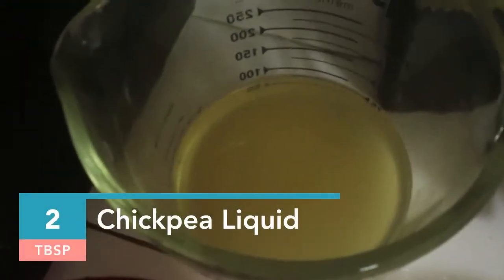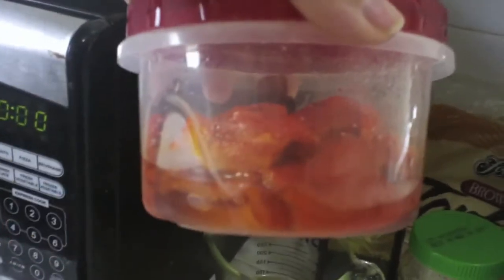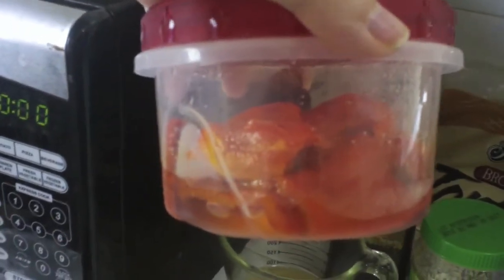You want to save the garbanzo bean juice for later — we'll be using it, or you can use water, but this makes it better. And then we've got roasted red peppers. Now, I made these yesterday, and here are some pictures of how I did it.